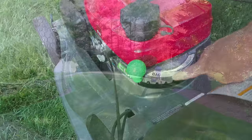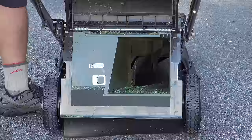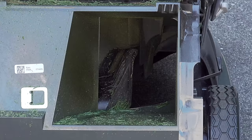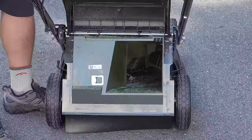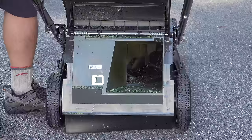Most mowers can bag or mulch, but this takes it a step further with a system they call Versamo. There's a lever that goes between bag and mulch, and what's really unique is the mechanism — when you change the lever, a piece slides inside the machine and you don't need any mulching plugs or additional parts. The system goes even further because you can place the lever in the middle and do a little bit of both, so if you have a large lawn you can bag some clippings and mulch the others.